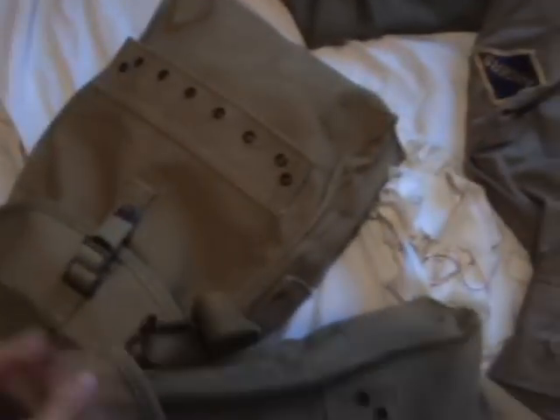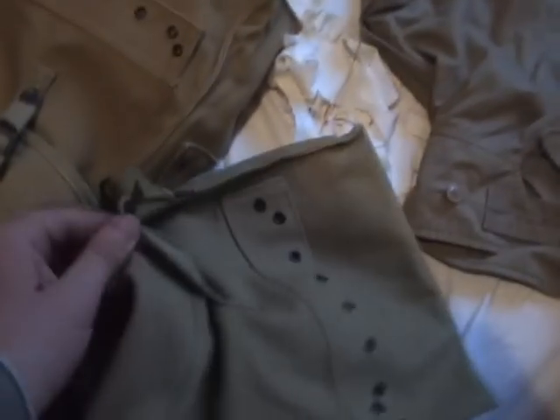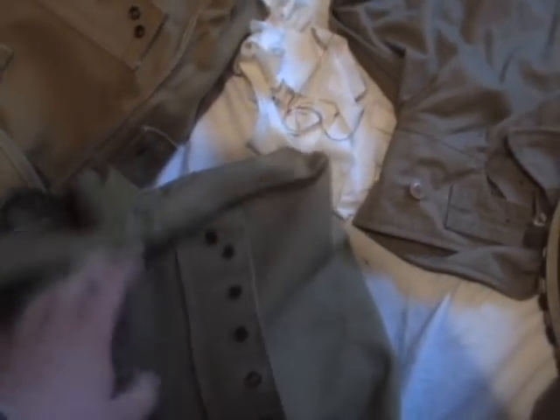The medics themselves would have carried these bags here. In my next video I will show you exactly what's in them and what a medic would have had at his aid station. That's just about it — the next video is medics and their aid stations. See you then.